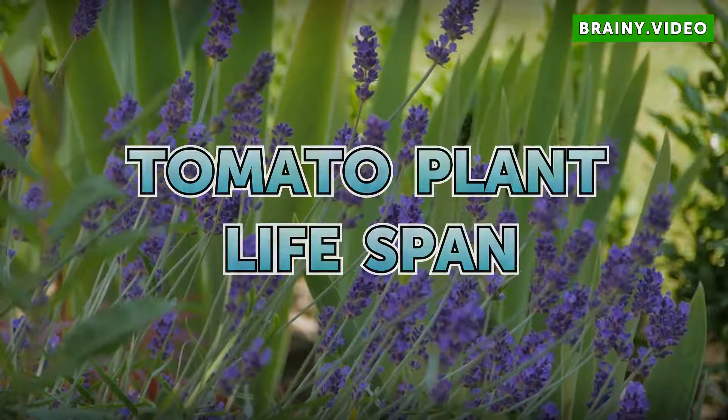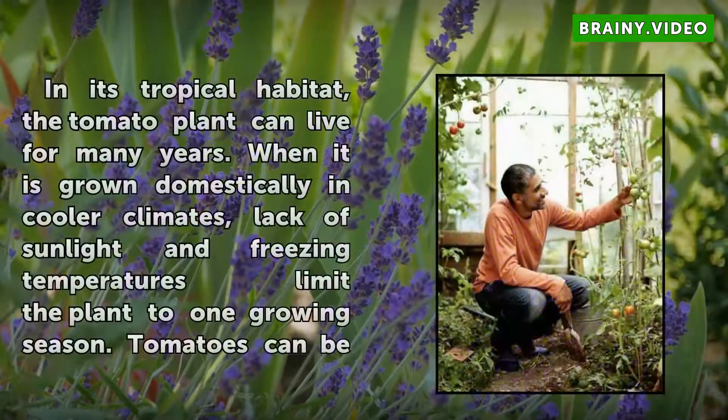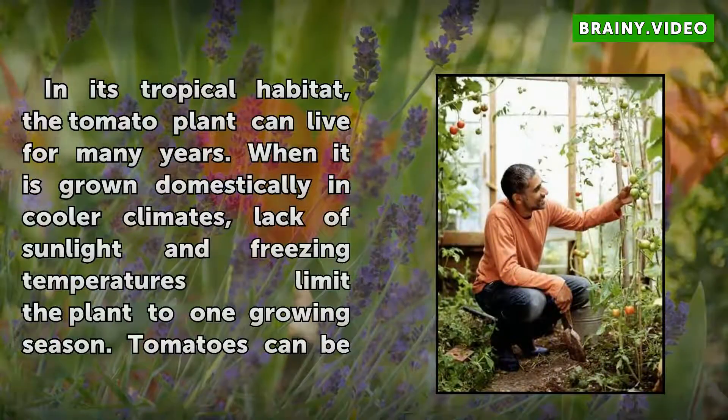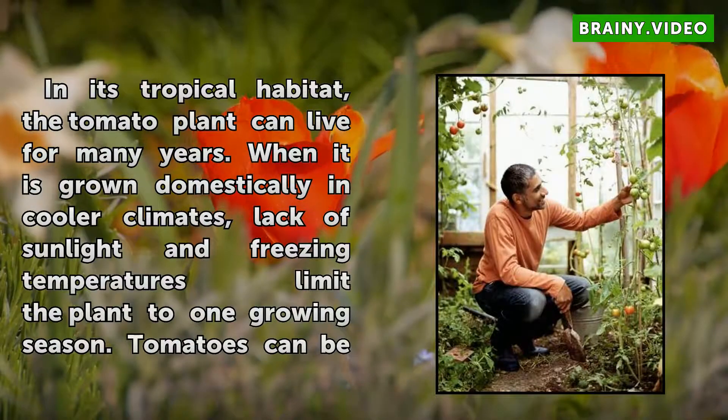Tomato Plant Lifespan. In its tropical habitat, the tomato plant can live for many years. When it has grown domestically in cooler climates, lack of sunlight and freezing temperatures limit the plant to one growing season.